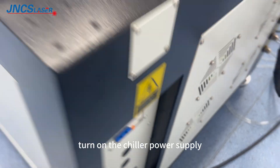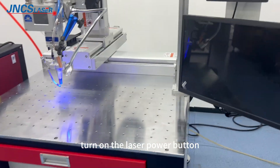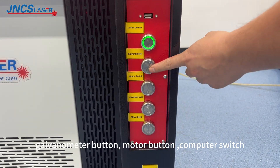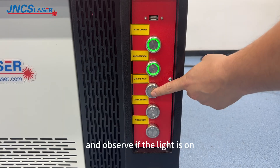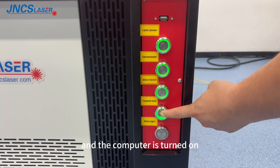Turn on the chiller power supply, turn on the power of the main unit, turn on the laser power button, governor meter button, motor button, and computer switch. Observe if the indicator light is on and the computer is turned on.